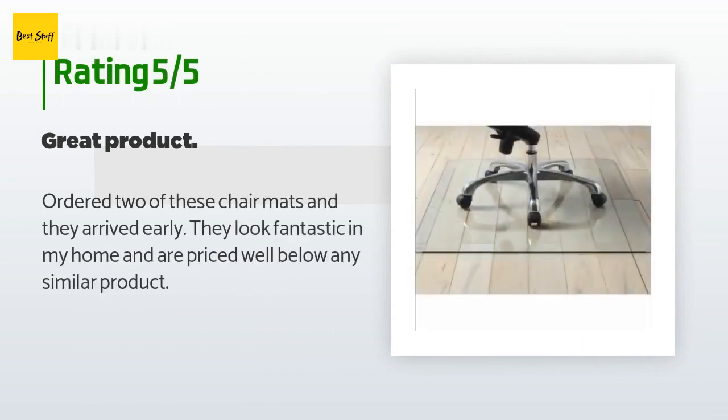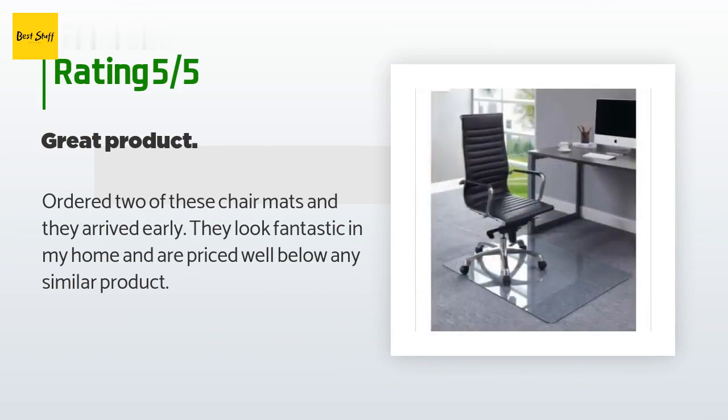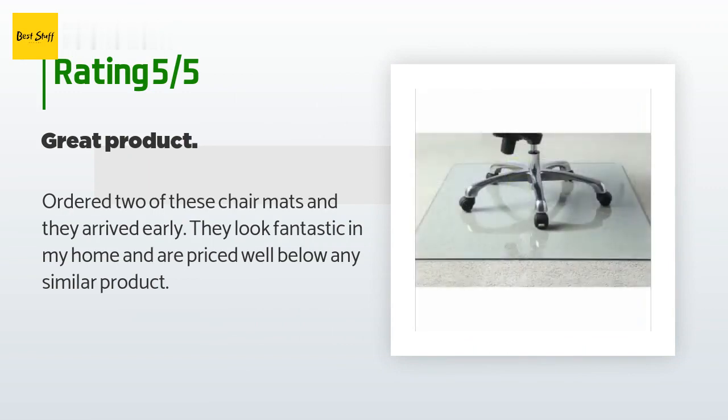This product is rated 4.8 stars from 785 customer reviews. A customer said: ordered two of these chair mats and they arrived early. They look fantastic in my home and are priced well below any similar product.